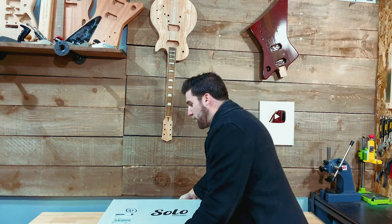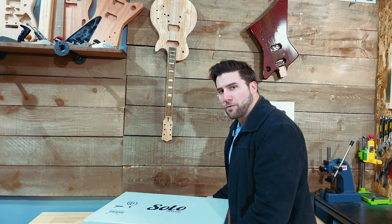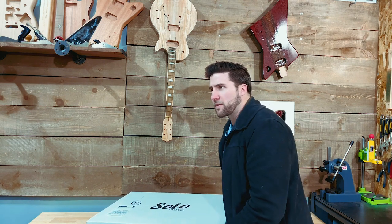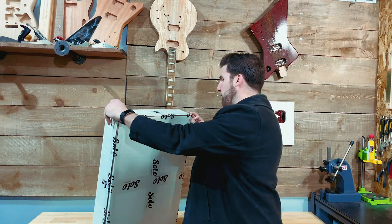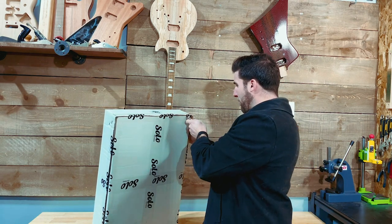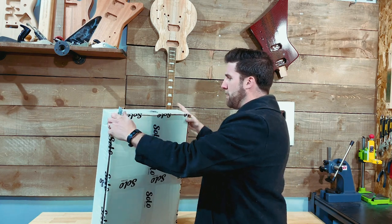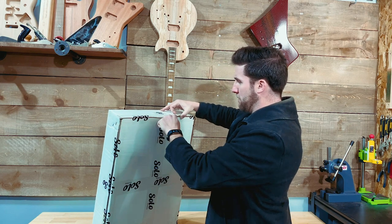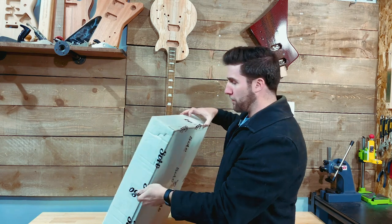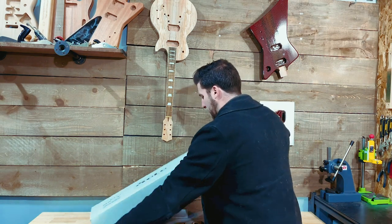I've never seen an acoustic kit, I've never built an acoustic kit, and I find acoustic guitars to be generally kind of daunting — a little intimidating. They're not something I would try to build on my own from scratch. But if Solo's got a kit for it, it's probably not going to be that difficult, so we'll give it a try.